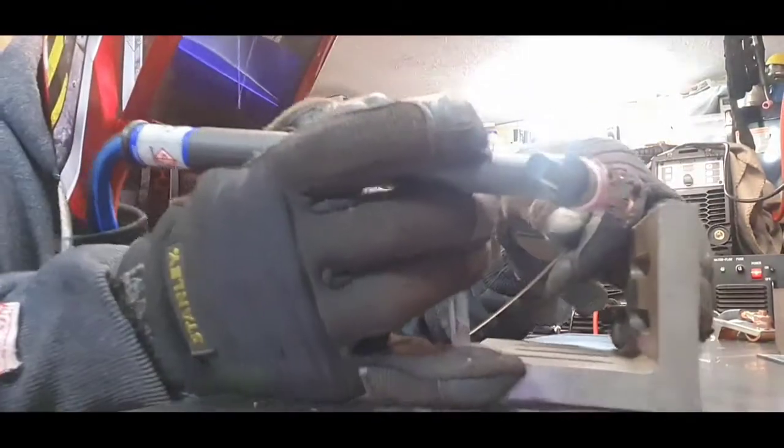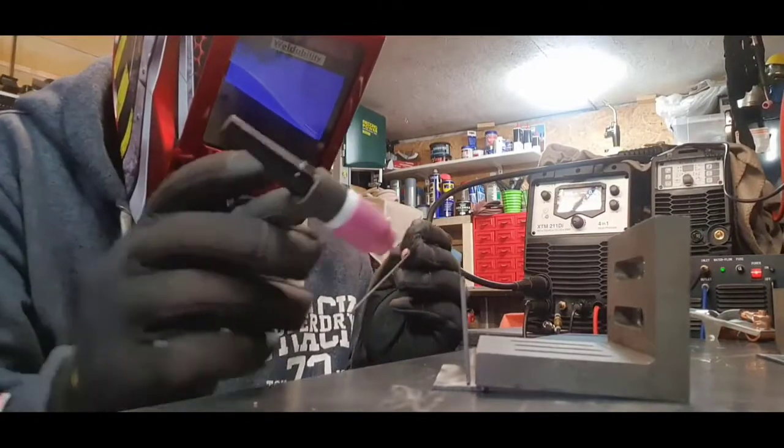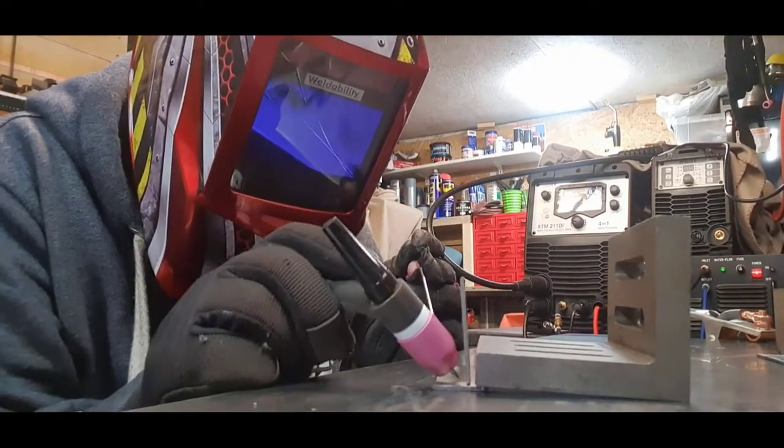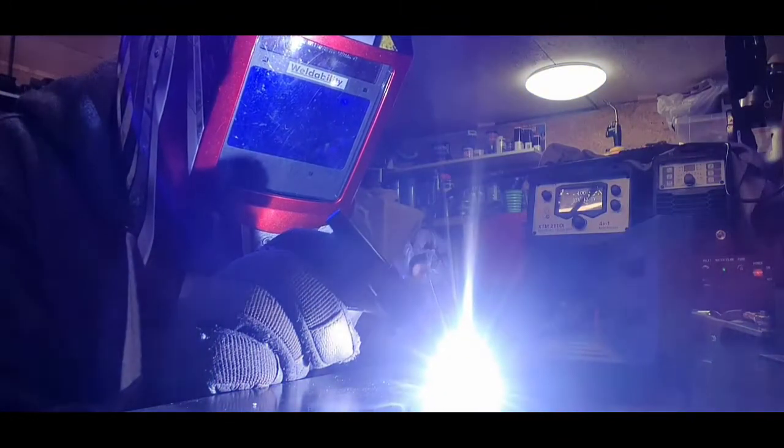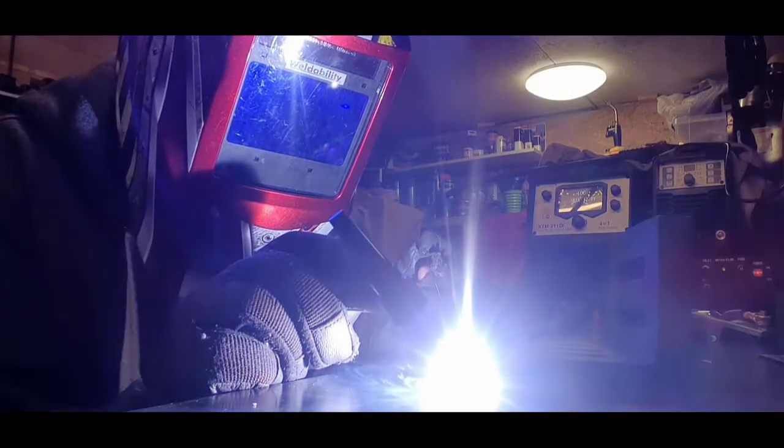I'll cover the MIG side at a later date. I don't really do much MIG because I use this 211 generally as a TIG on its own, connected to the water cooler all the time. Really, really smooth - fantastic machine.